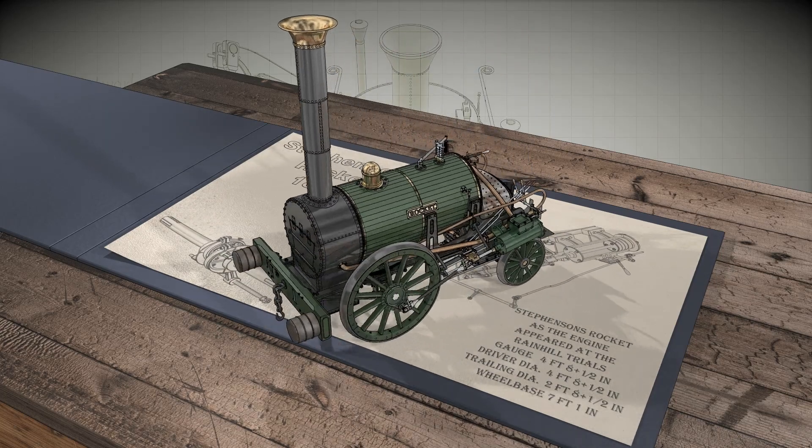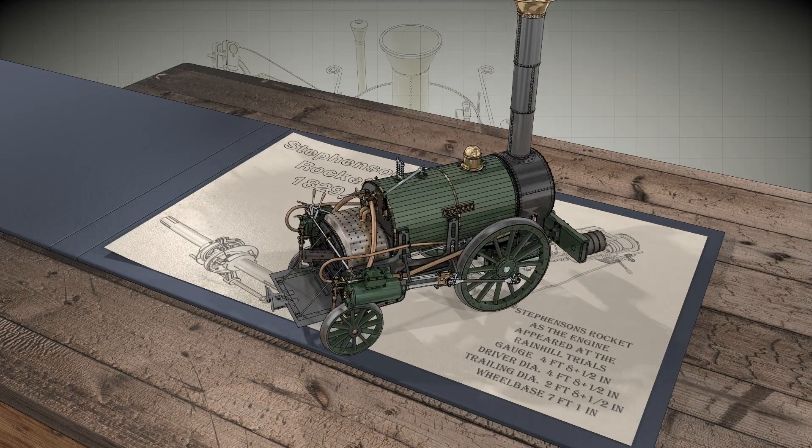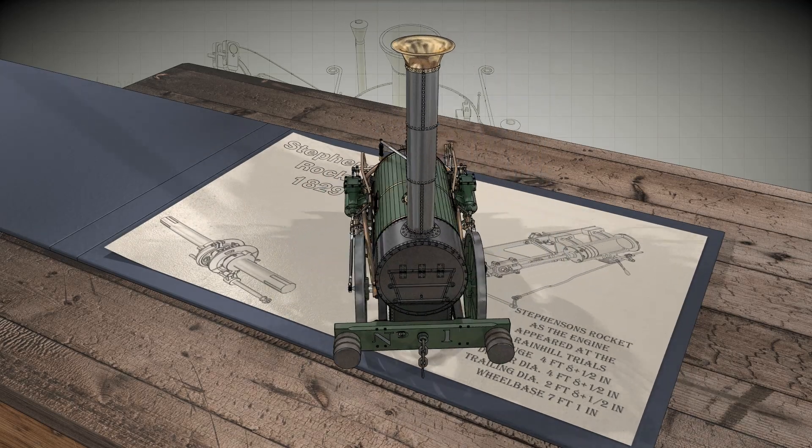A smokebox was also fitted to make cleaning ash and soot from the boiler much easier. This model is based on the crew drawing of how the engine looked in 1835.